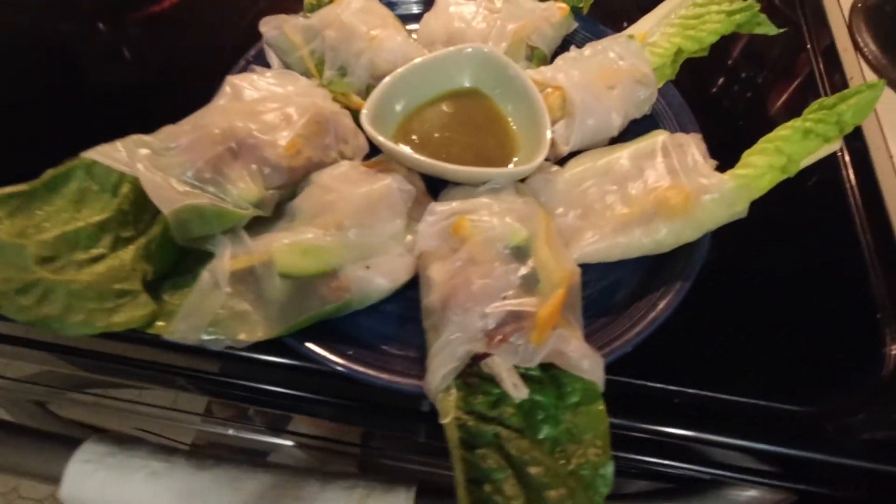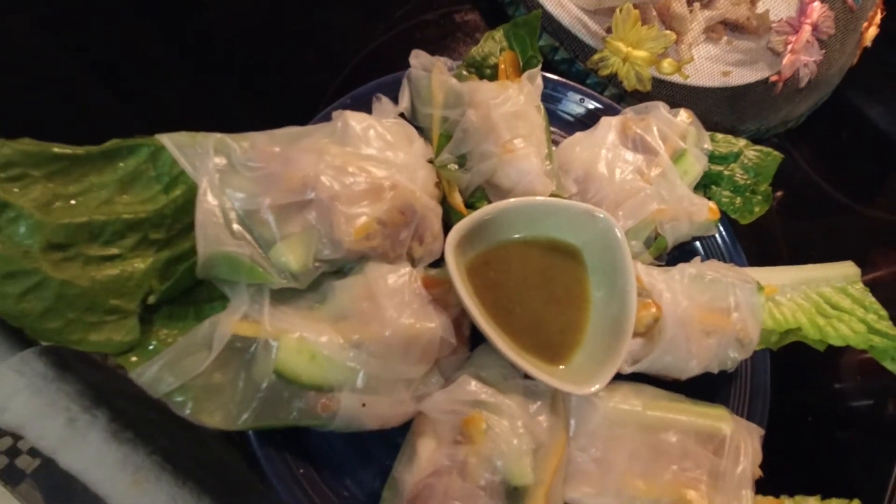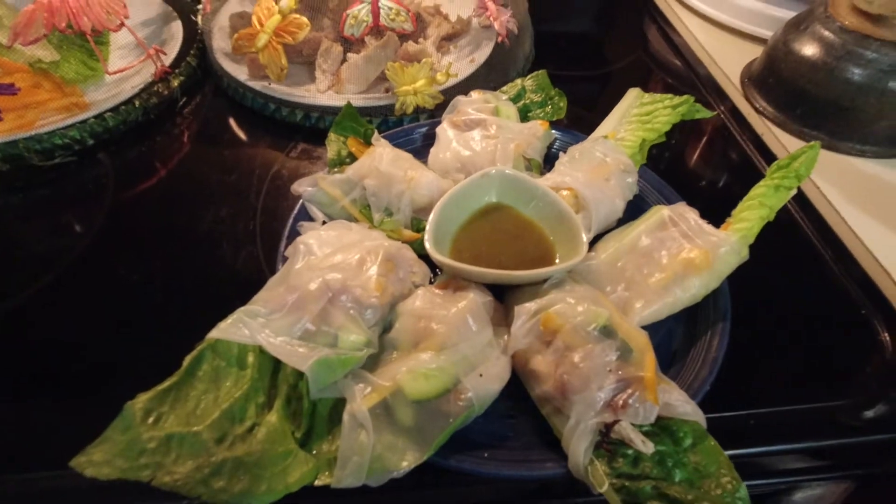If you don't like chicken, you can add cooked shrimp — you can boil the shrimp before wrapping it. Thank you! Bye!